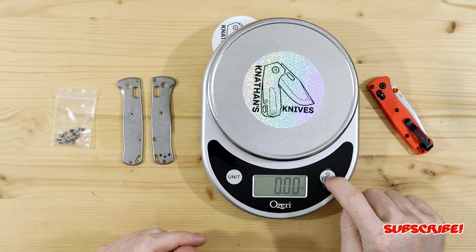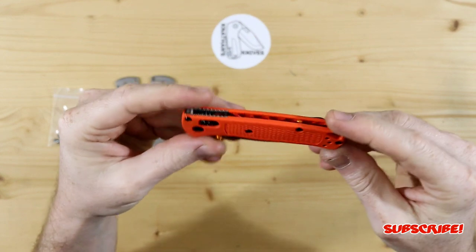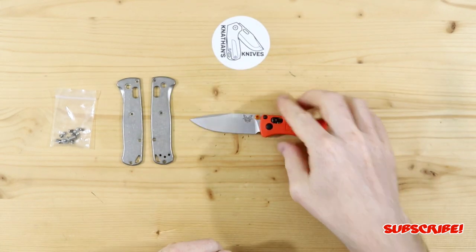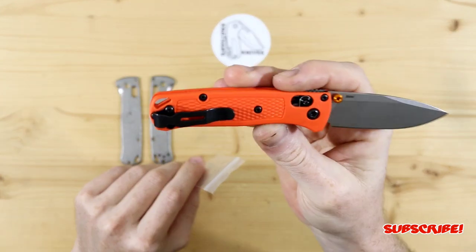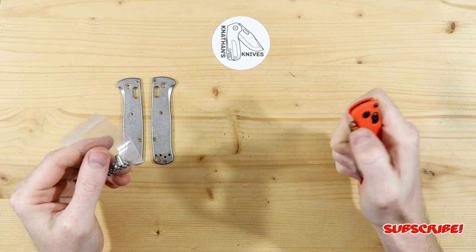With the original scales we're looking at 1.52 ounces — very, very light. That's what this knife is known for, so we'll keep that in mind. Let's get to installing the titanium scales. I think I'm also going to install the titanium hardware, though I might go back to the black hardware with the titanium scales — we'll see what it looks like with all titanium.